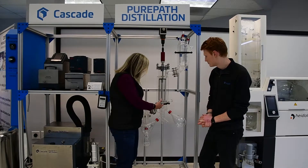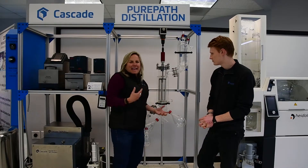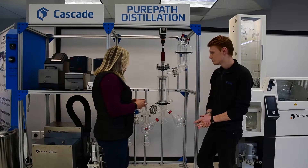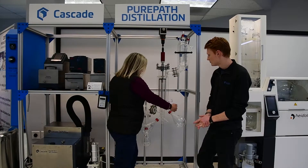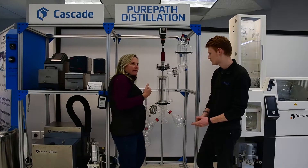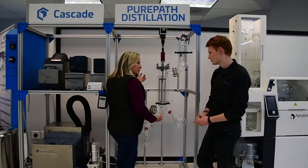I've seen people refer to these receiving flasks as the lights and the heavies. So can you talk about what the lights are when you get this separation and this condensation? What is generally landing in the heavies and what would generally be classified as the lights?